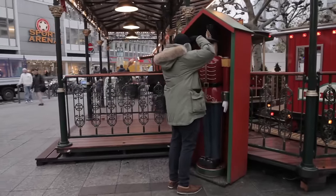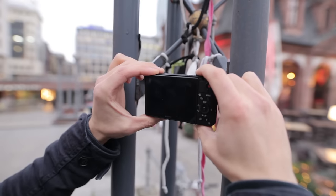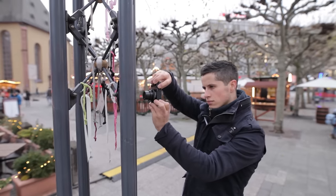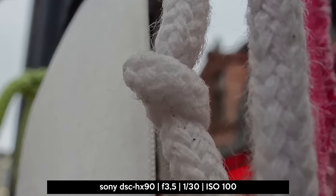If you like to shoot flowers, a cup of coffee, or other small subjects, you might be interested in a macro shot. The HX90 has a closest focusing distance of 1.96 inches. Great!